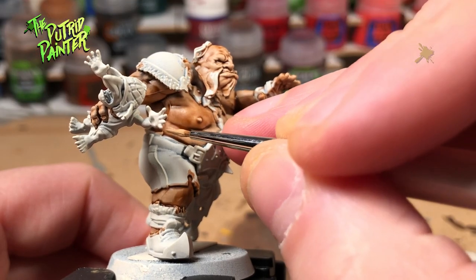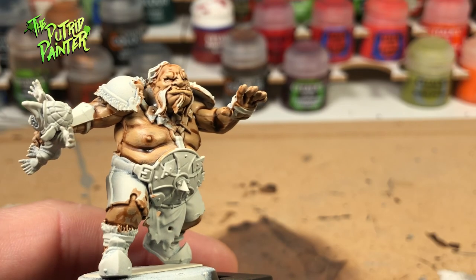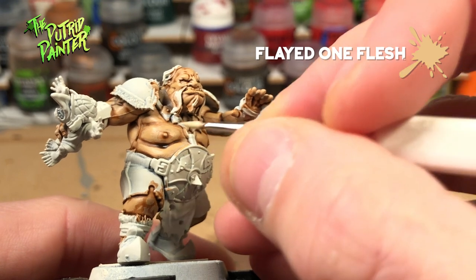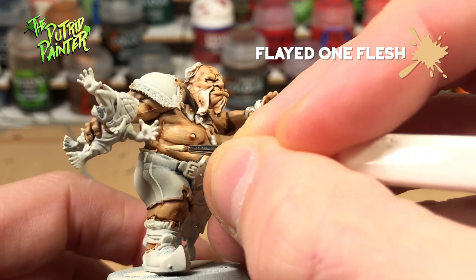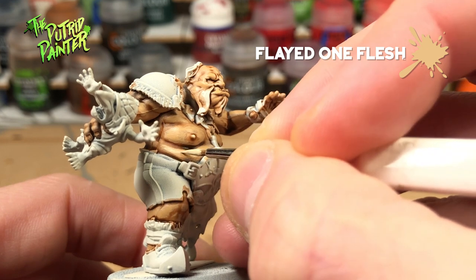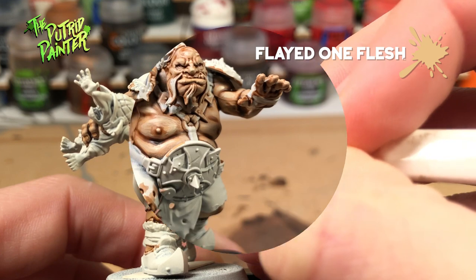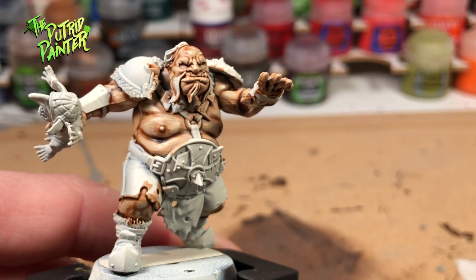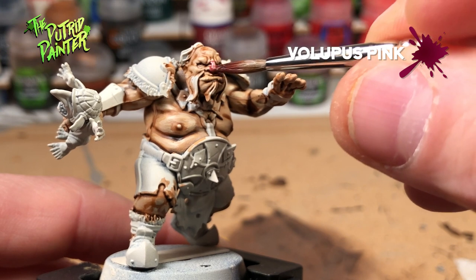I'll be using Kistler Flesh to even out some of the bigger areas of skin. Next I'll use Flate 1 Flesh to highlight the skin. Alternate between thin lines and bigger areas. Alternatively you can use Usabti Bone which is pretty much the same color.